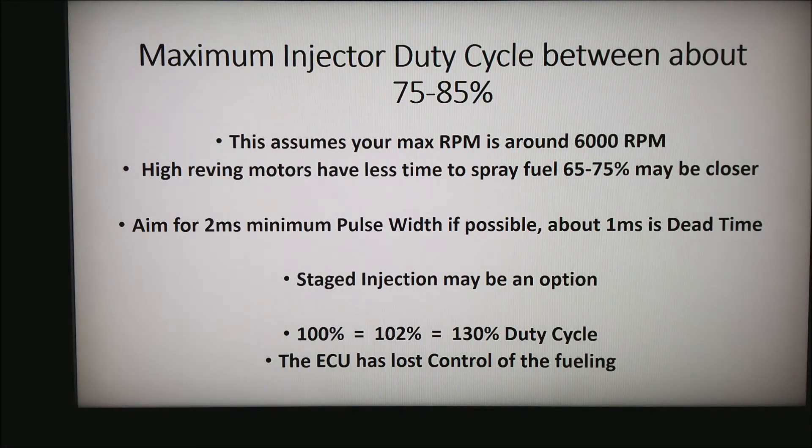There is no such thing as over 100% duty cycle. I see it all over the internet — people saying their car runs great at 130% or 140% duty cycle. No, it doesn't. What's happened is the ECU has lost control of the fueling. At that point, the only things controlling the fueling are the size of the injector, the pressure in the fuel rail, and possibly the supply of fuel from the fuel pump.